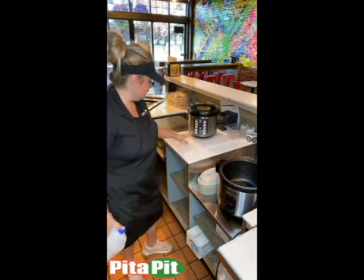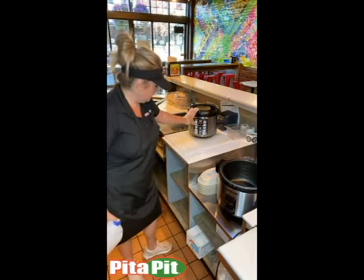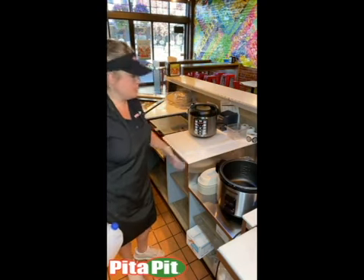With the Aroma cooker, you're going to hit the brown rice button. It'll light up red in the corner, and then that's it.